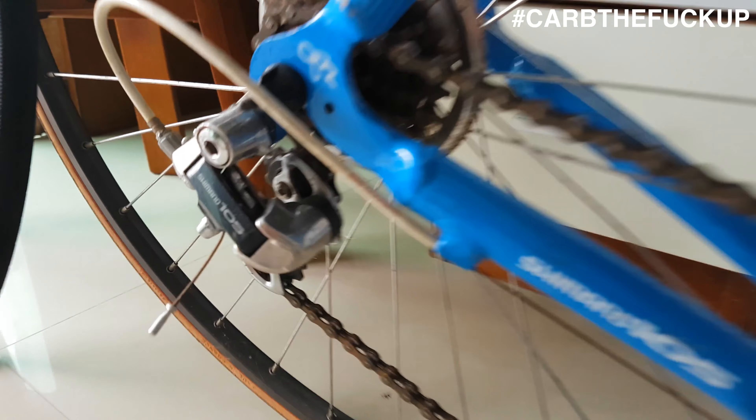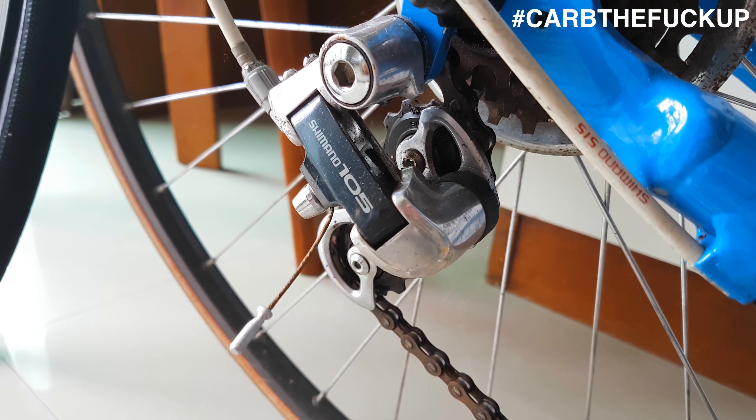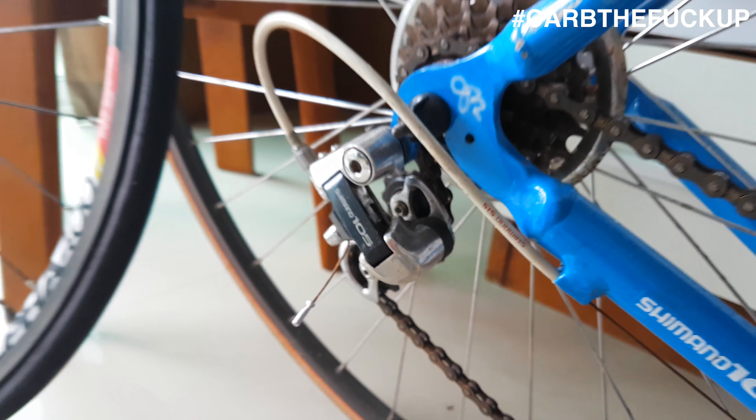Look at these graphics! I'm pretty sure this is called Blueberry Blue, or just Blueberry — it's an old Cannondale. Mint condition, mint condition.